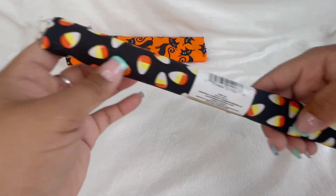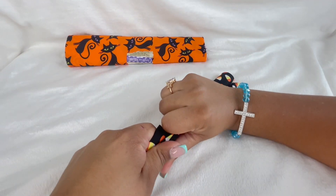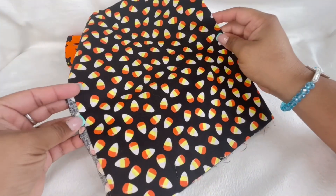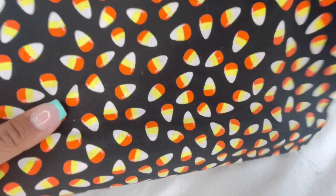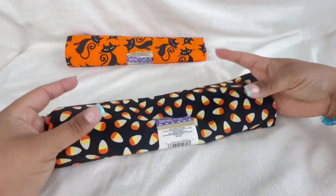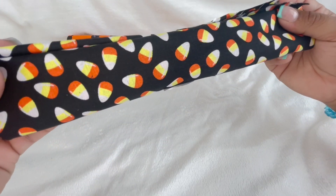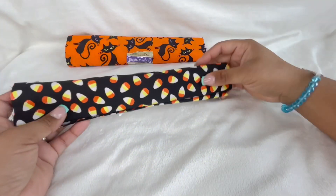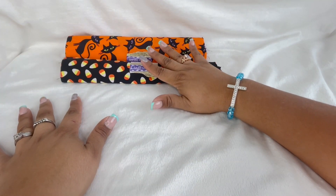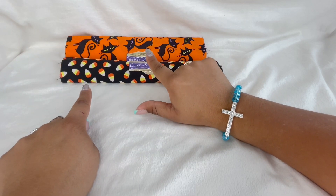Then I picked up this other one, which is a candy corn one — oh, how cute! These are adorable, even for crafting or for junk journaling if you are into that. You can cut some of this and put it in the back of card stock. The possibilities with these little crafting fabrics are endless. I am going to be having a little project with this, so stay tuned.